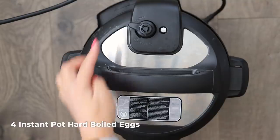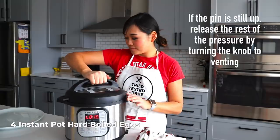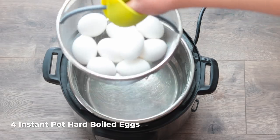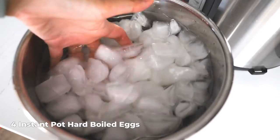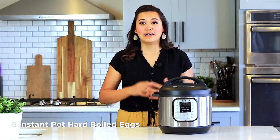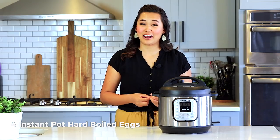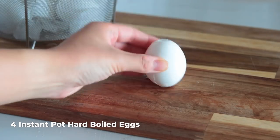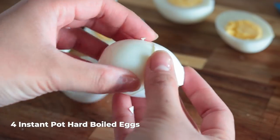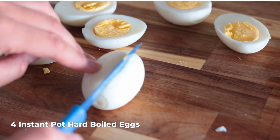Once the natural pressure release is done, turn the knob from sealing to venting if it hasn't already let the pin down. Open up that lid and take your eggs directly to the sink and run cold water on them, or place them in an ice bath. This helps the peel come off super easily and stops cooking so they don't overcook. If you have a gray ring around the yolk and it's chalky, the eggs are overcooked. To peel, tap one end, tap the other end, roll slightly, and the shell just slides right off.